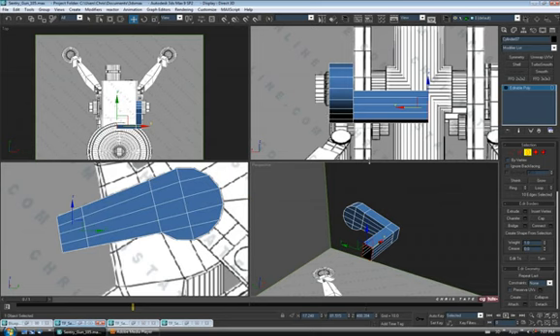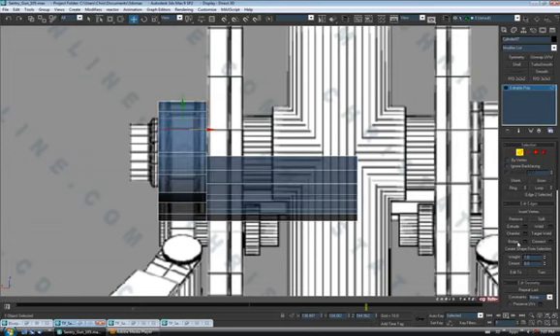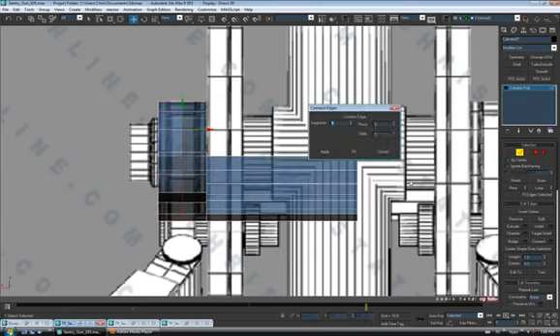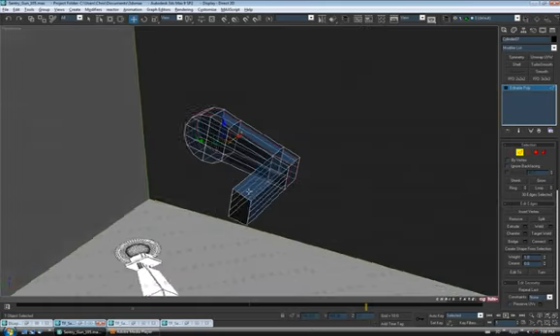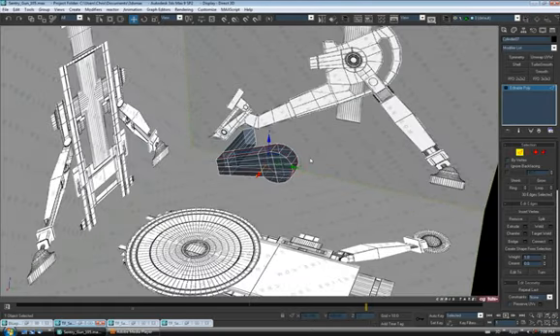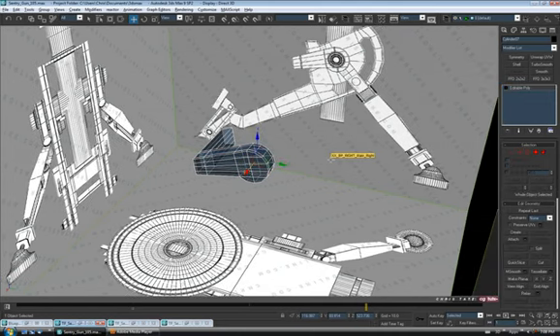Now we're going to start working on the slot. Let's go into the back view and go to edge. I'm going to grab one of these edges on the rounded part, ring that, do a connect, and do two segments here and pinch them apart. Let's say 50 — that should be fine.